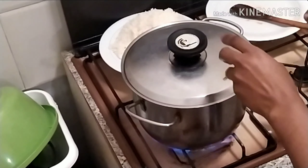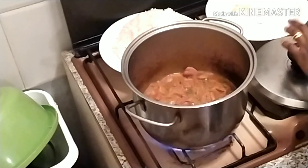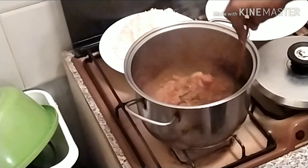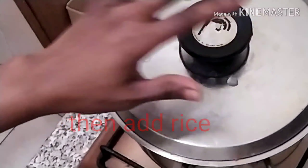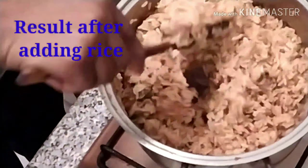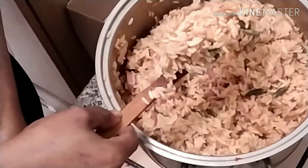So let's see what we got from frying our veggies. Wow, it looks so nice and yummy, so inviting! This is the result of our veg rice. You guys can see clearly this is how it looks — very lovely.